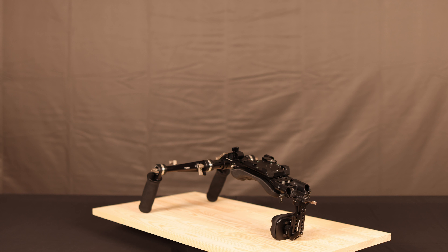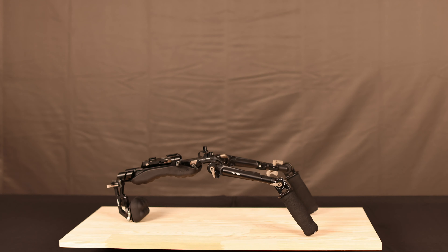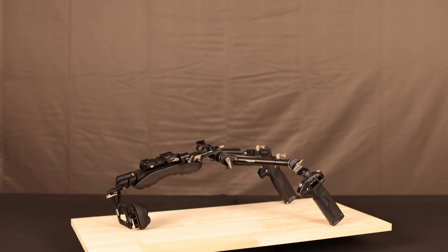The first thing I swapped out was the handles. I'm using the Tilta Nucleus M handles for the shoulder mount, basically to control two motors which will be added later.